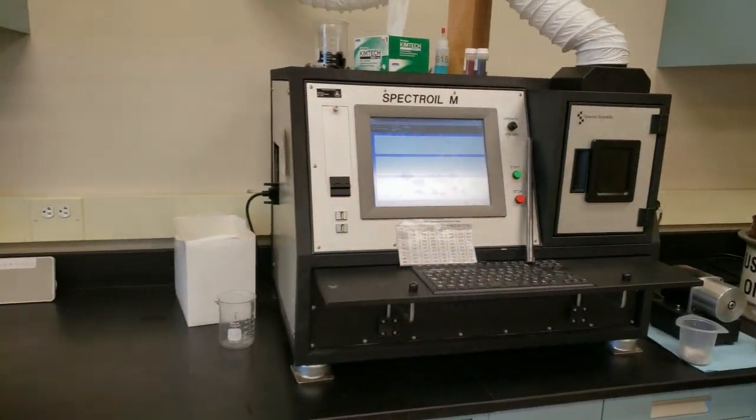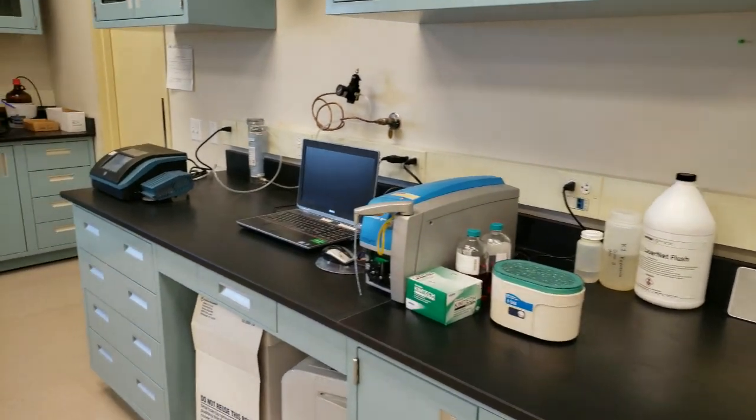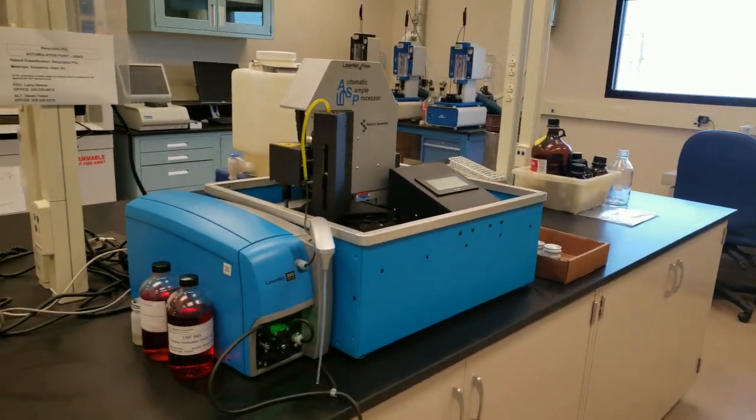What you'll be able to see from those samples is the parts per million of each of these elements, and we actually look at it on a per-hour basis. If your engine's operating properly, you shouldn't see any real shift in the amount of metal you're generating every hour of operation — you'll see it as a standardized value for each increment of time. This is really high-tech equipment. There is no way to compare it to cutting the filter open. This can detect stuff that would take several more oil changes to show up as a problem.